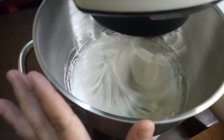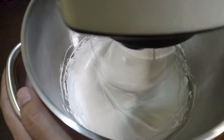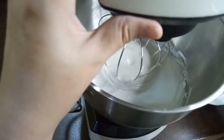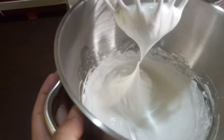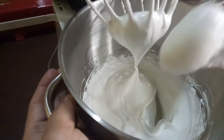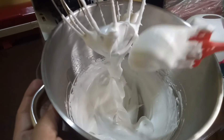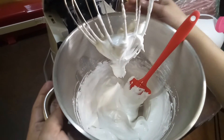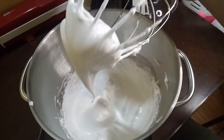Ayan, ating swissmerang frosting. Mas maganda sis kung stand mixer yung gamit. Pero okay lang din naman if hand mixer kasi yun lang din minsan ang ginagamit ko kapag konti lang ang frosting na gagamitin ko. Check natin mga sis kung okay na ang ating swissmerang using spatula. Pagka hindi na siya bumaksak, okay na yun — stable na siya. Gawin nyo ito mga sis kasi sobrang stable yan. Hindi kayo mapapahiyan. Mura at affordable pa siya, kaya talagang sulit na sulit.